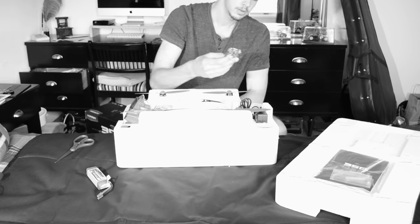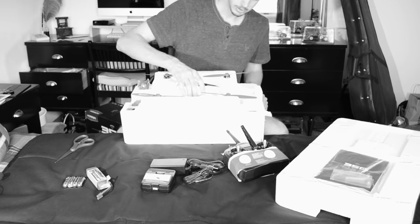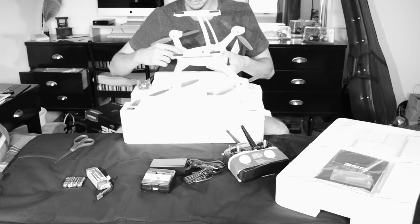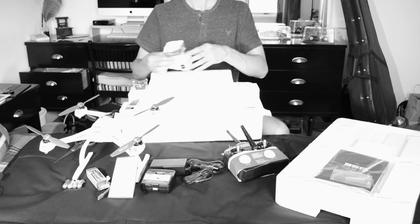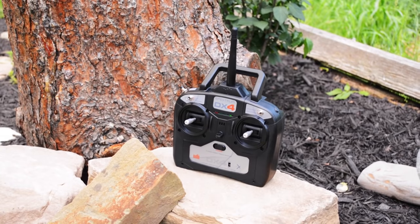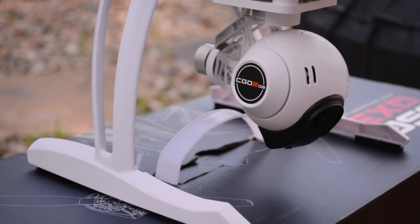You get a 3-cell 3000mAh LiPo battery with a charger and power supply, a Spektrum DX4 radio with batteries included, the 350 quad itself, and of course the Seego 2 3-axis integrated gimbal. The stock radio has all the controls needed to fly the aircraft, including 5 flight modes along with gimbal control.